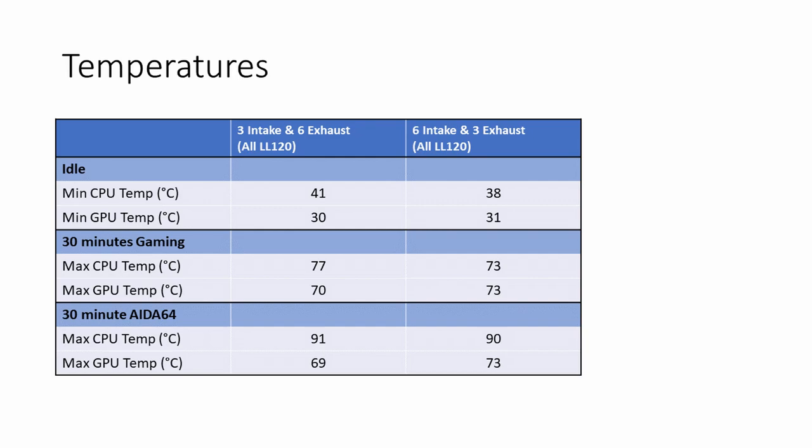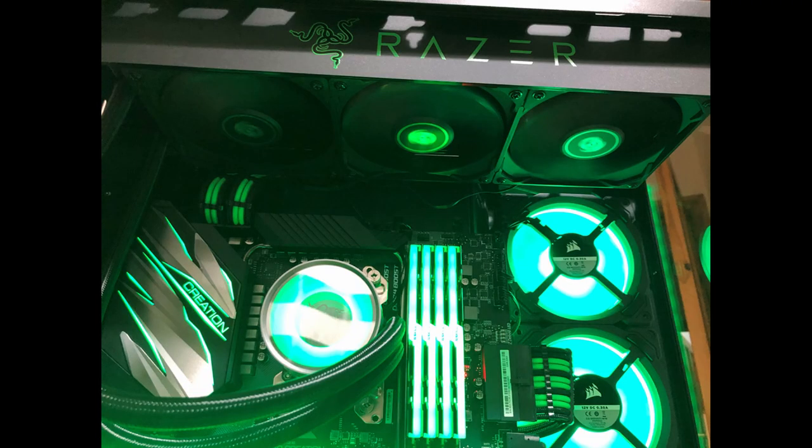Looking at that, I think it depends what temperature you're more worried about. The CPU temperatures are more extreme than the GPU's. The GPU is probably quite happy at 70°C, whereas bringing the CPU down from 77°C to 73°C during normal gaming use is probably more useful.